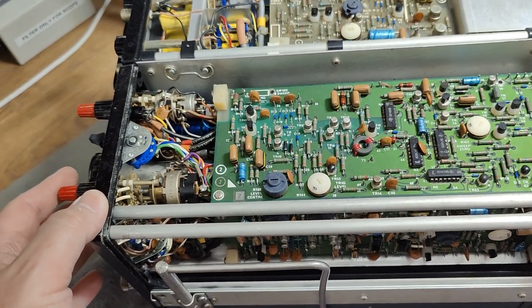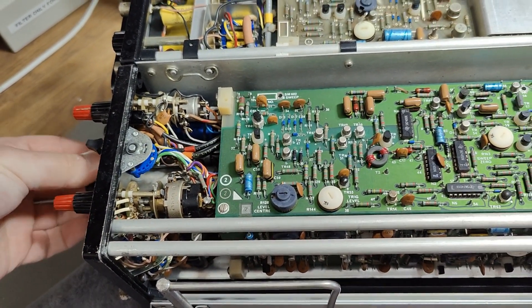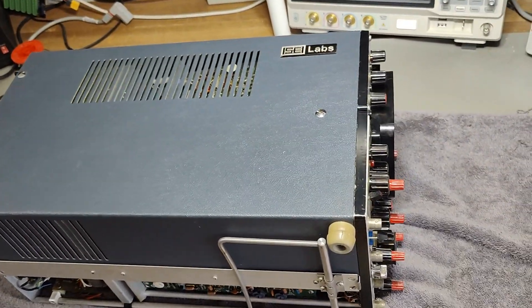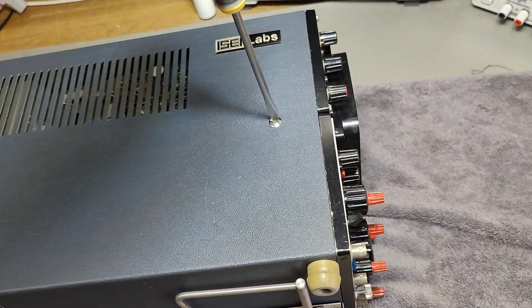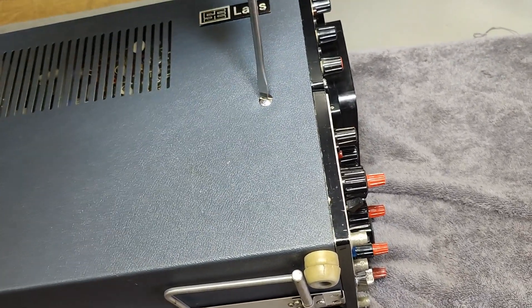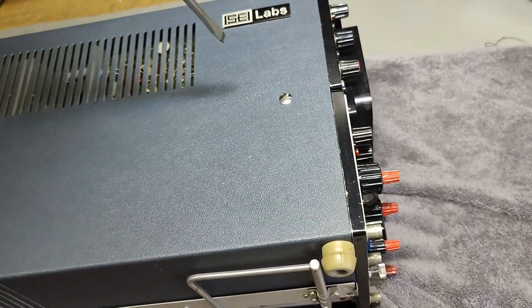I think it is a super nice dual time base. I will of course take this out and let's have a little look. So this is the left side — this is what I was talking about. It's that easy.